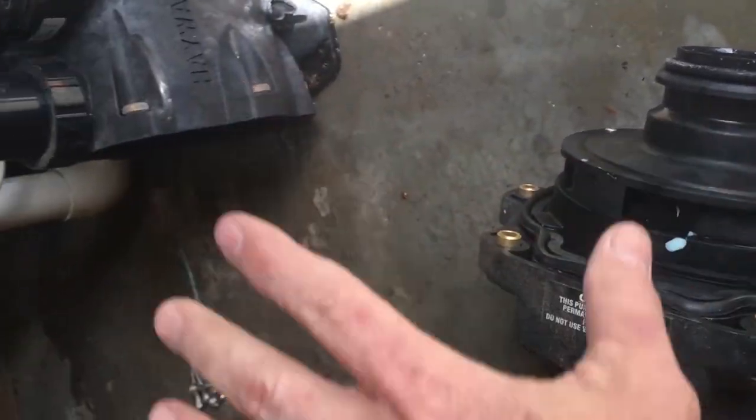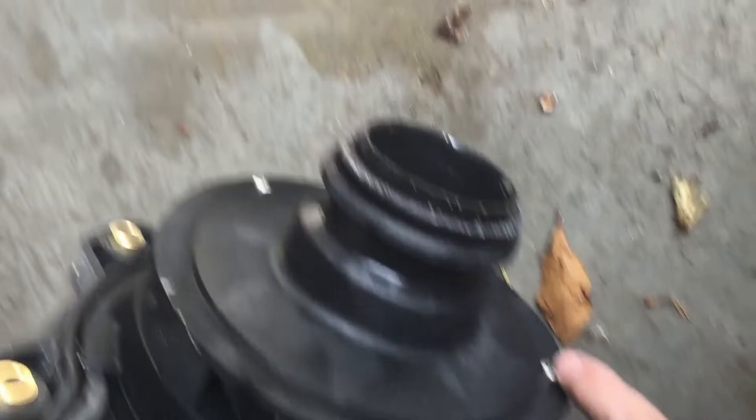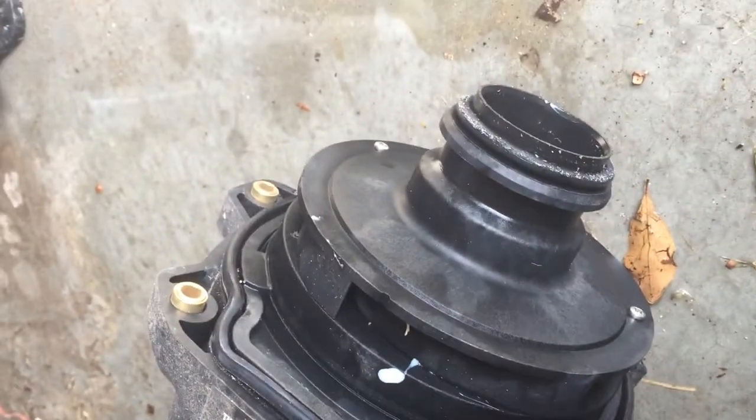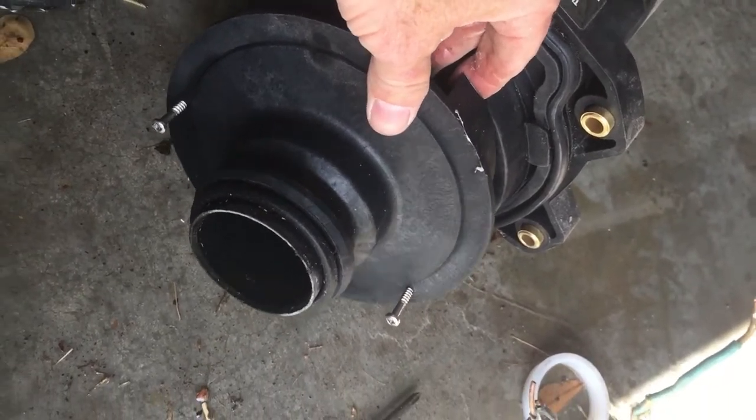This will come straight out. And then you'll need to take the diffuser off — take these two screws right here off. I just loosened the screws on the diffuser holding the diffuser in place, and that comes off.